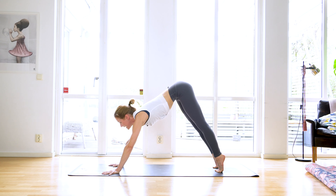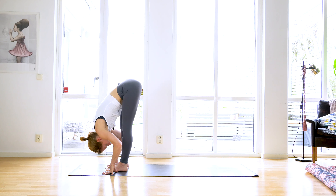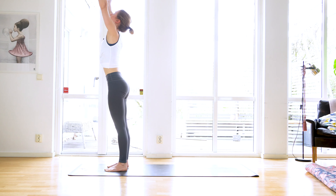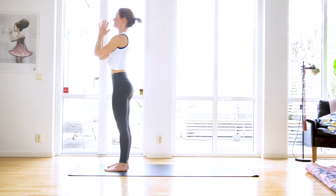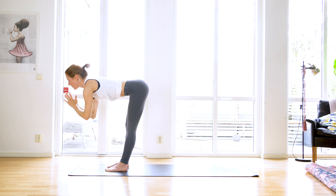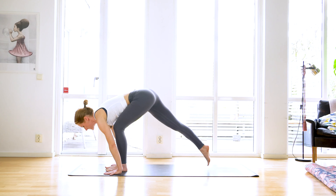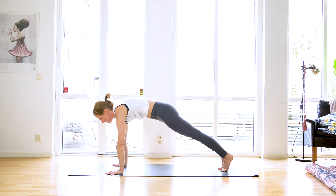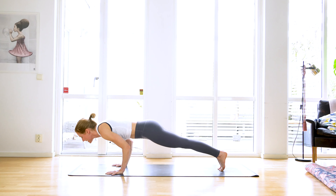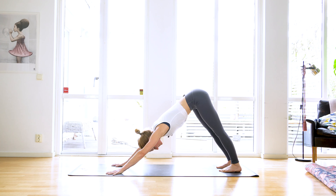Inhale come high up on your toes, gaze to the top of the mat, bend your knees and step, float, or fly to the top of the mat. Exhale fold, inhale lift halfway, exhale to fold, inhale sweep all the way up, gaze up, see your palms touch, exhale hands in front of your heart. Great work. Inhale sweep up, exhale fold all the way down, inhale to lift halfway, exhale place your palms, step back to high plank. Inhale halfway forward, exhale halfway down chaturanga, inhale to upward facing dog, exhale all the way up and back to downward facing dog.